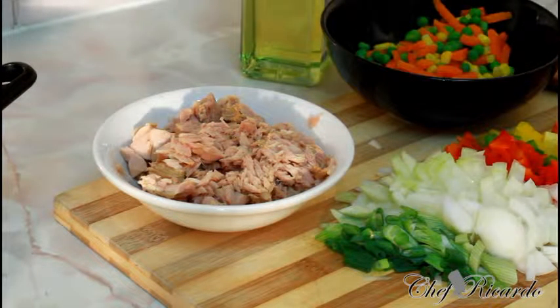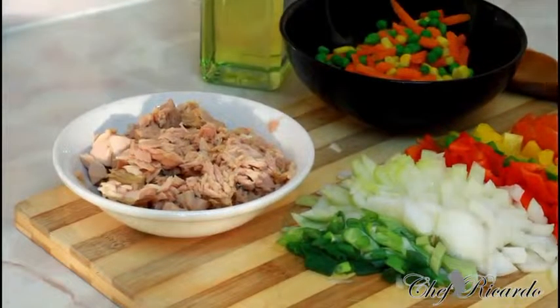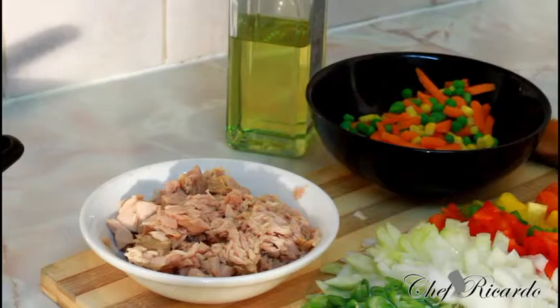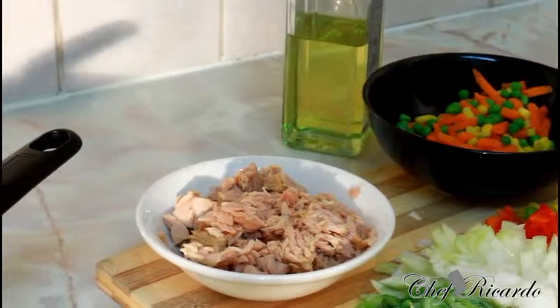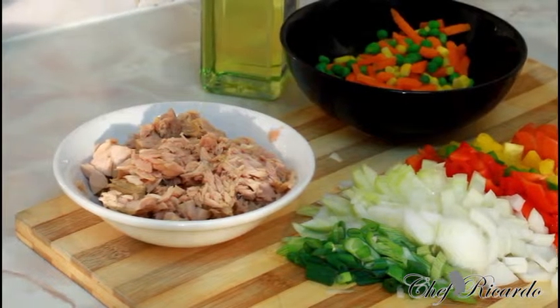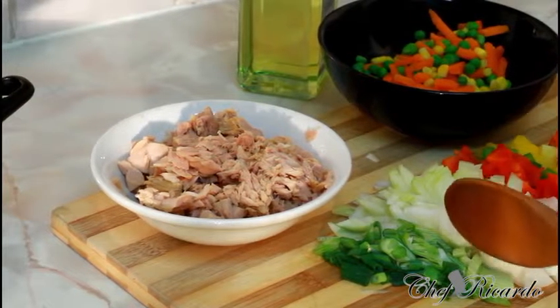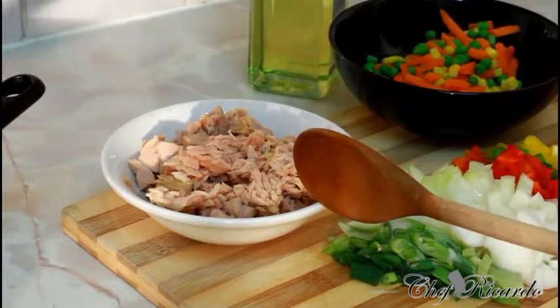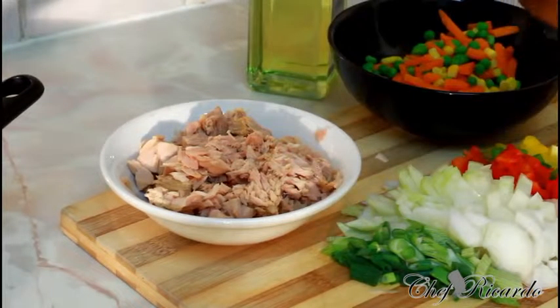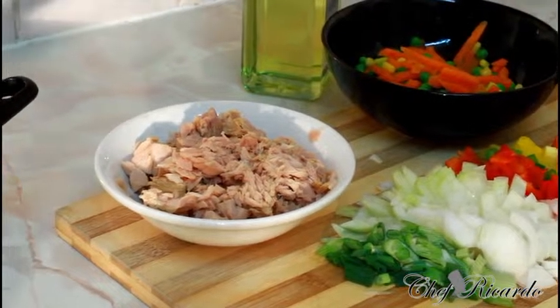So what I want to simply show you, as you can see right here guys, I'm going to let you know all of my ingredients. Right here I have some chopped tomato, mixed peppers, white onion, spring onion, and two cans of tuna already drained. Over here I have some mixed vegetables — you can get mixed vegetables at any local shop or supermarket.